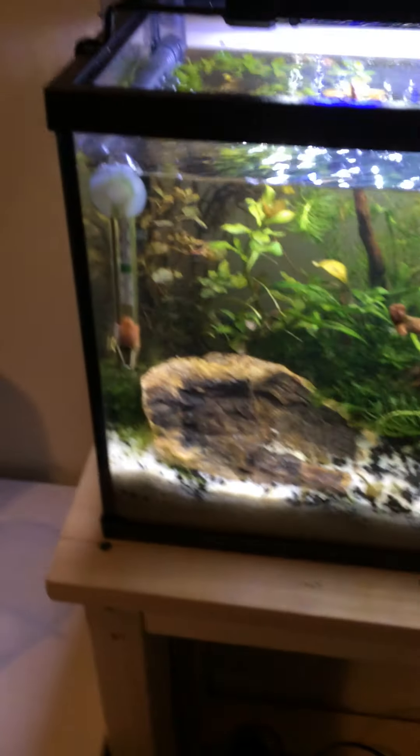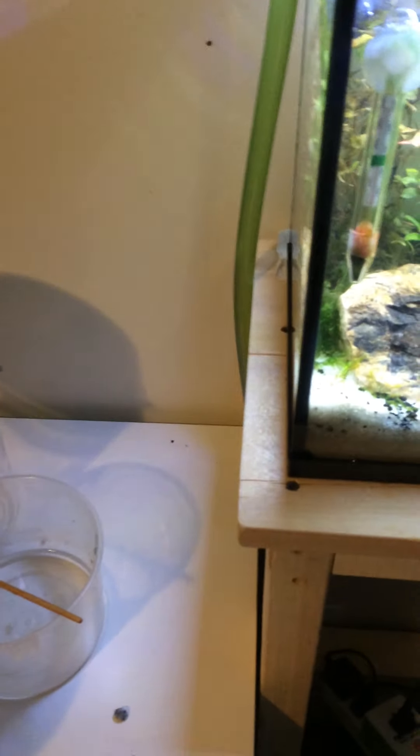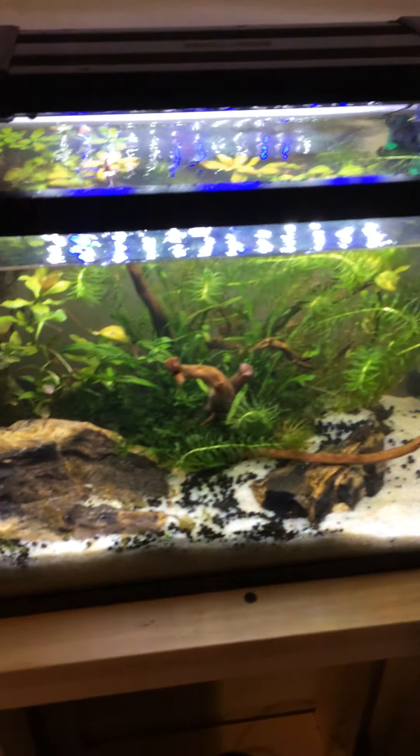Alright, hello everybody. This is my aquarium. I'm doing the assignment and it's pretty late outside, so the light shouldn't be on this late, but anyways, it's on right now to show you guys the aquarium.